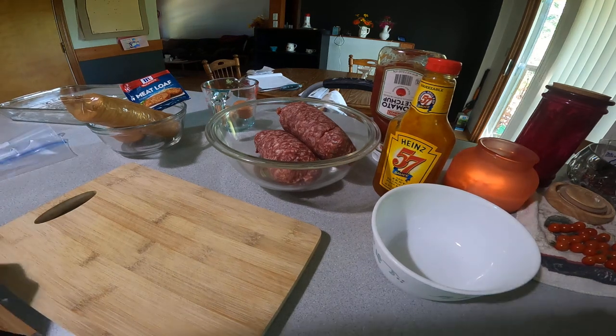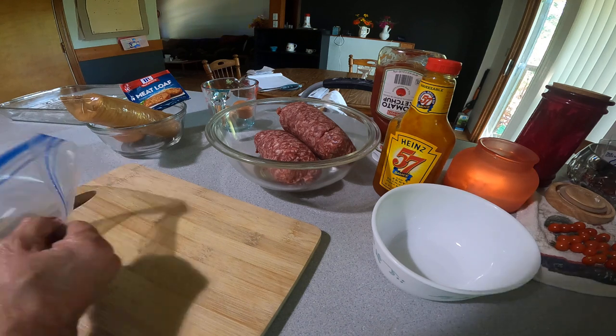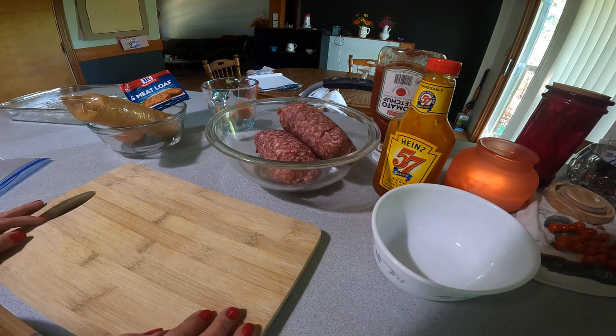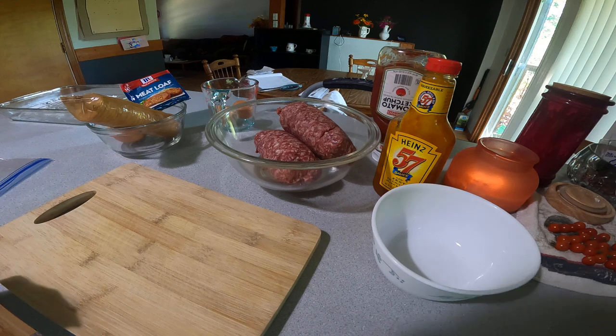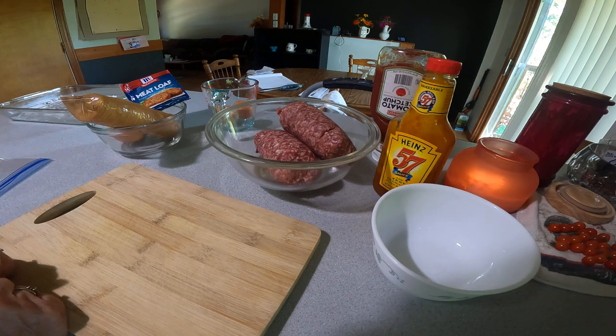Hey guys, I'm doing something different today. I'm going to show you how I've made my meatloaf for 40 years. Never had anyone tell me they didn't like it, and never had a bad report — everyone always ate it all.